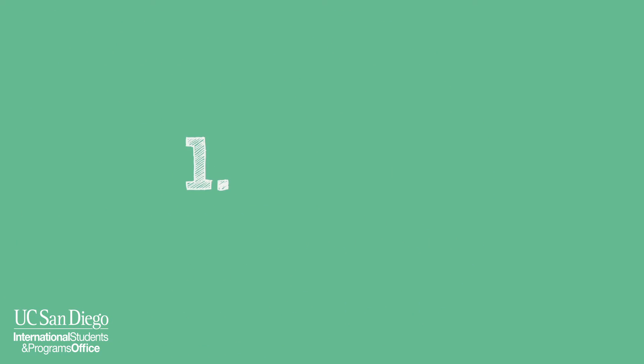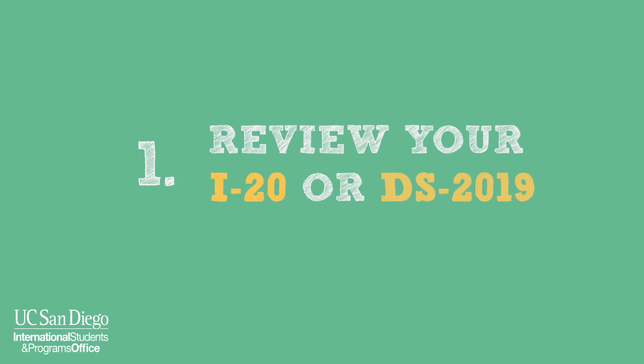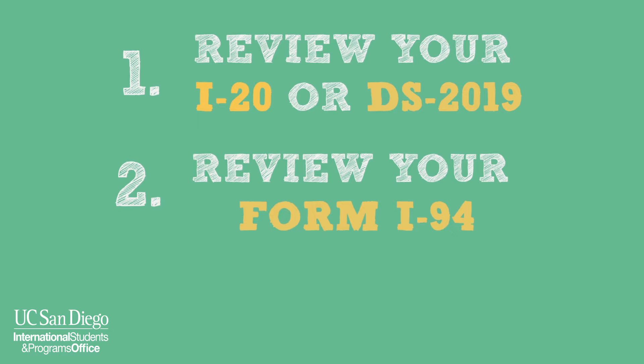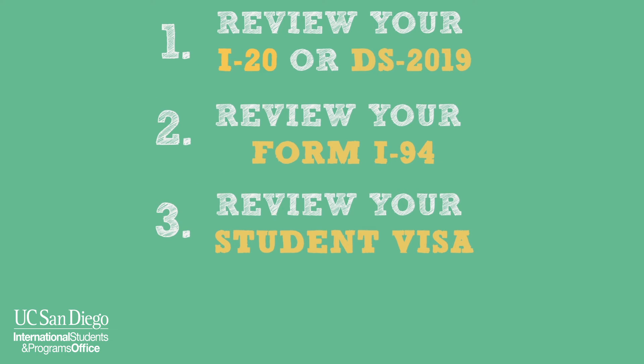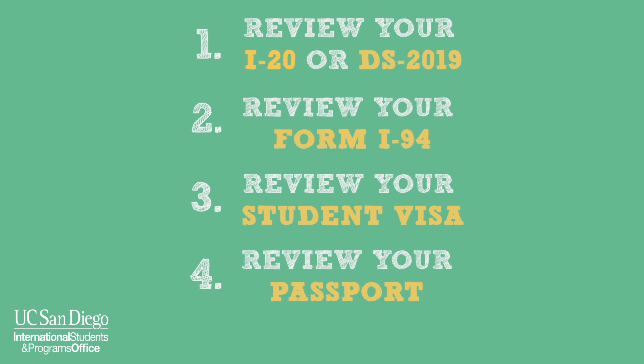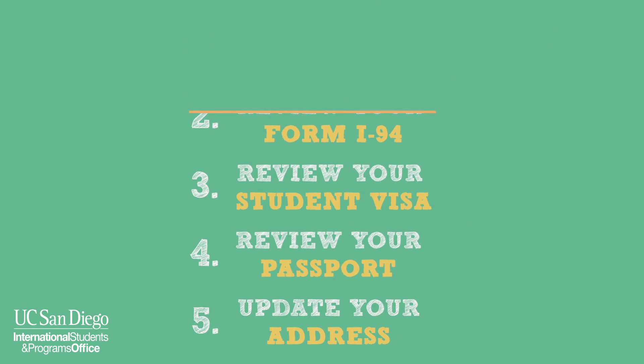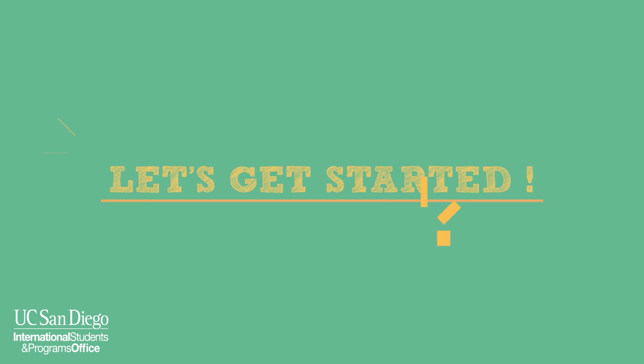The steps are: one, review your I-20 or DS-2019; two, review your form I-94; three, review your student visa; four, review your passport; and five, update your address. Let's get started.